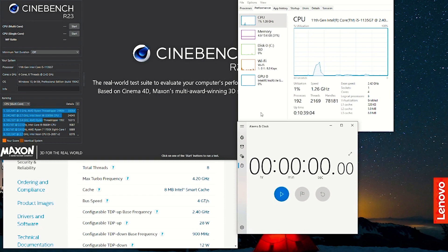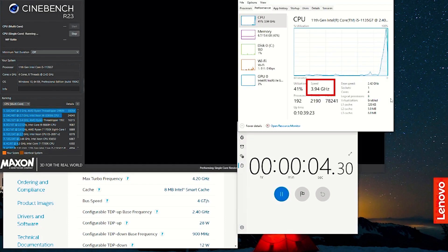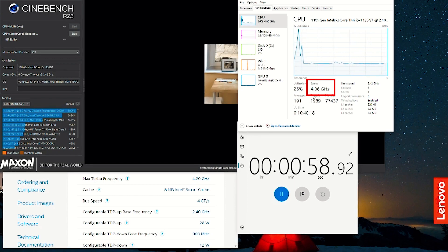Looking at single-core behavior on mains power set to best performance, I started a single-core task in Cinebench. The clock went all the way up to about 4 GHz and stayed right around 4 GHz for over a minute — very stable with minimal fluctuation. The fan started spinning up at around the 45-second mark. Overall, very stable single-core performance at 4 GHz.